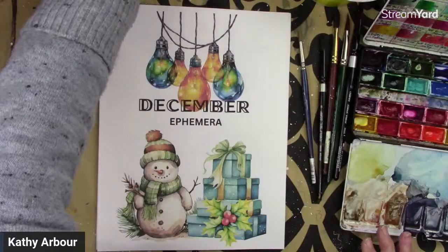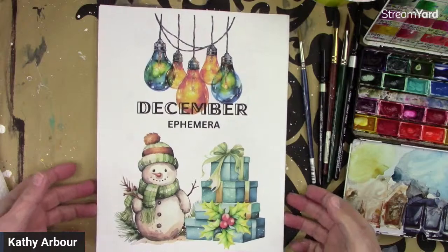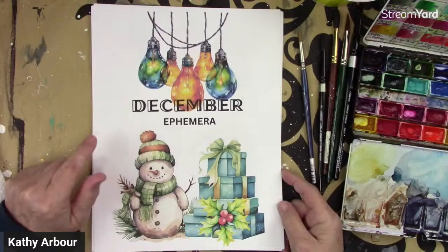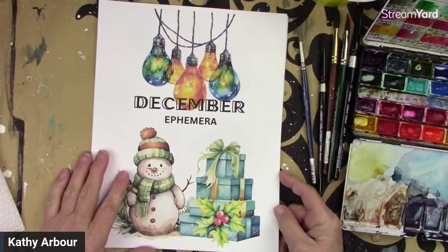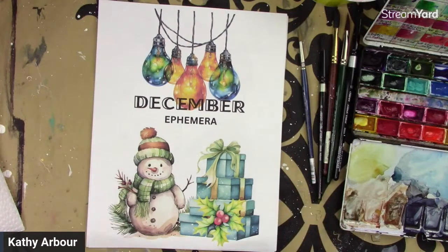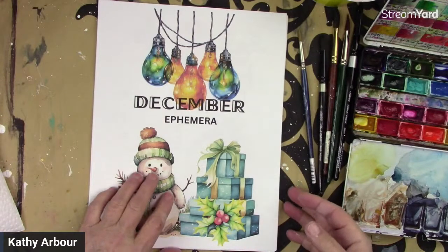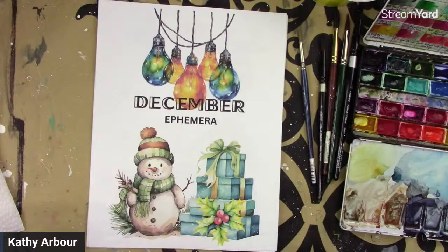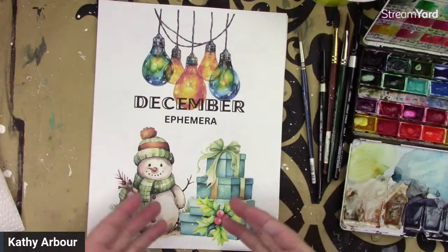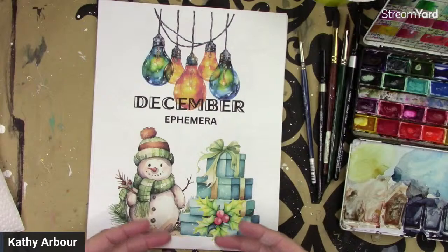I did put up for my members on Patreon and my members on YouTube this little ephemera pack that you guys can play with. This is the first time I've done an ephemera pack and I'm new at it. So it depends on your input whether you like this type of thing. If you do, I may end up doing them every month so you can do your cut and paste collage or whatever you would use these for.